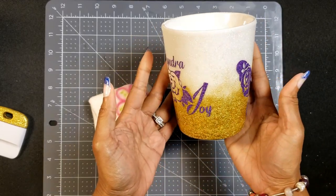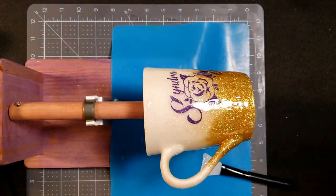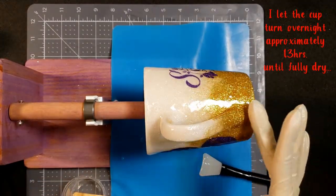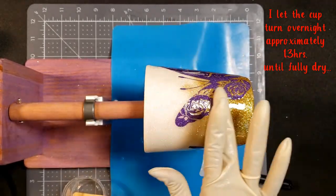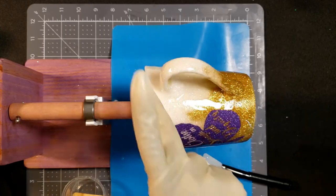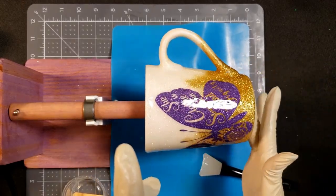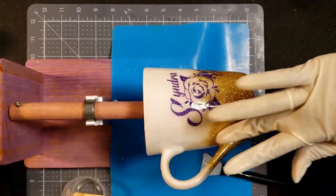We're back on our turner and I'm adding the resin one more time. We want to make sure we get it all over and don't miss any parts. Be sure to get the handle and the bottom well — that is something I tend to forget and have to go back and fill in. This time you see me using my hand instead of the squeegee because I want to feel it to ensure I got that epoxy all over.